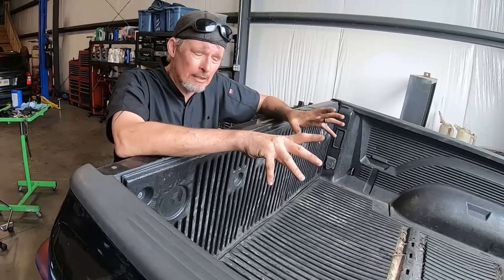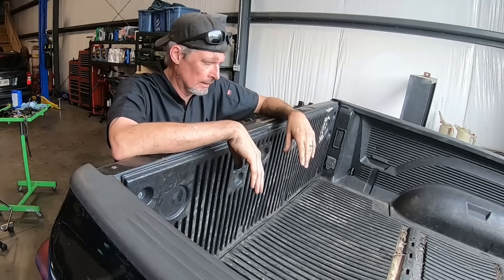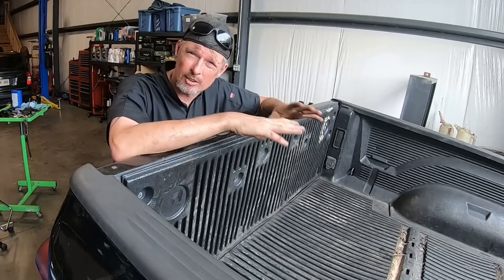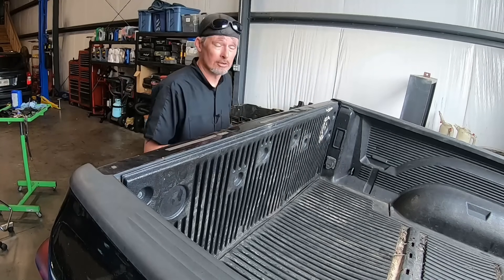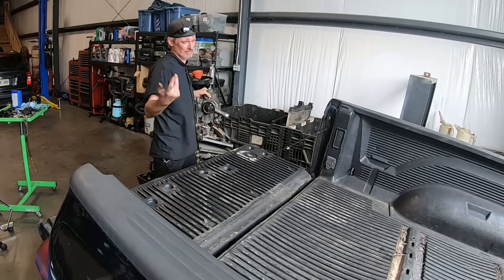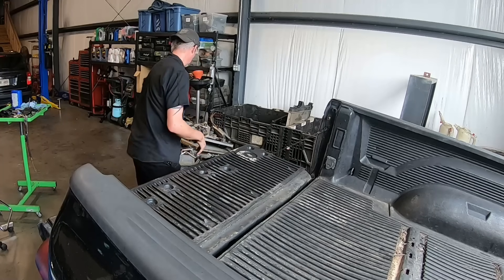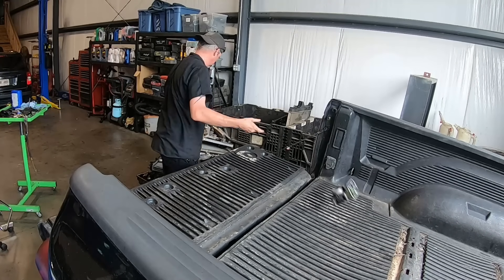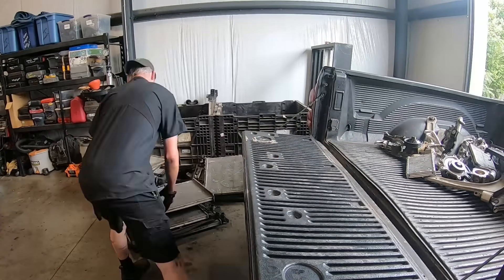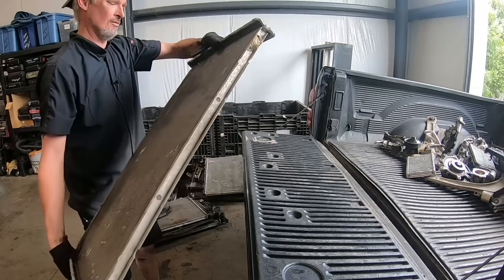What we're going to do is grab all the aluminum — the dirty metal, like water pumps and pulleys — throw them all in. Then we'll grab the radiators and condensers that are already broken down and clean, and start separating the tanks from the front and back of the radiators. As you can see, these don't have the tanks on them — that's clean.